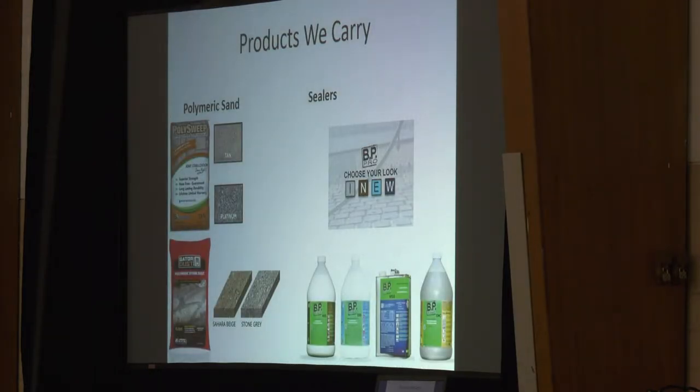We carry two different types of polymeric sand and one type of sealer. Easy to remember: if you're doing pavers, use our Polysweep. If you're doing stone, we recommend using Gator Dust. For sealer, we do BP.